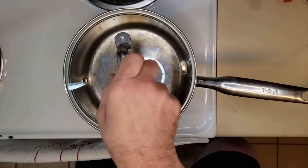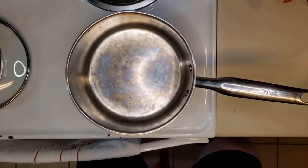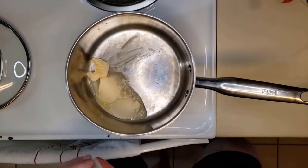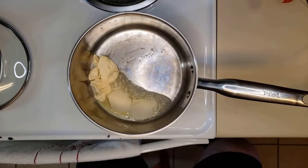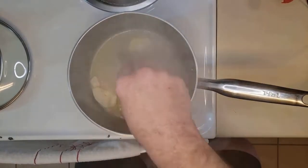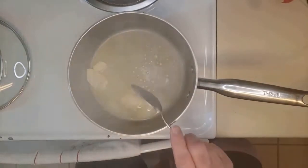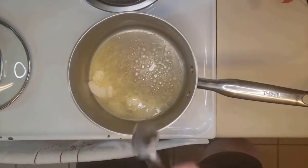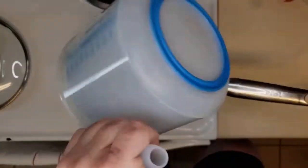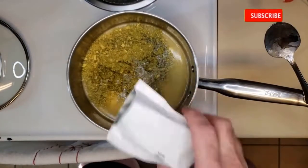We're gonna start this off by making the stuffing, so let's get us a large saucepan and add four tablespoons of butter. On a high heat we'll allow that butter to melt, keeping it stirring all the while, and then we're gonna add three and a half cups of water.